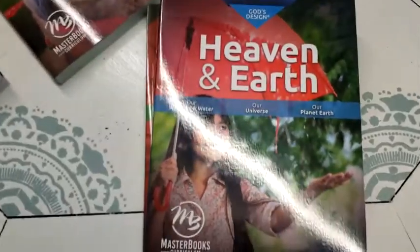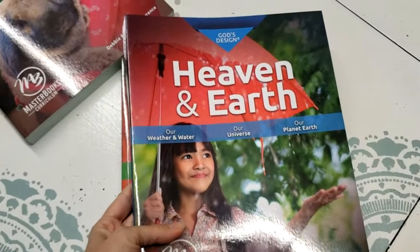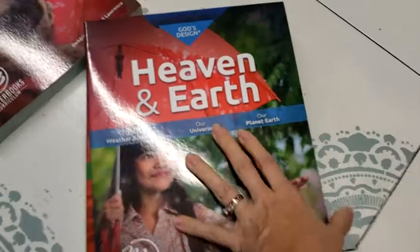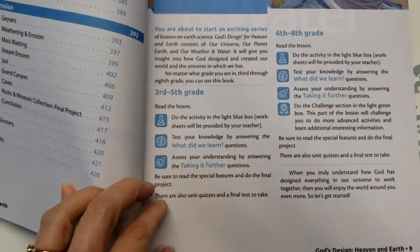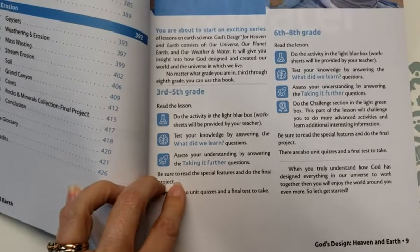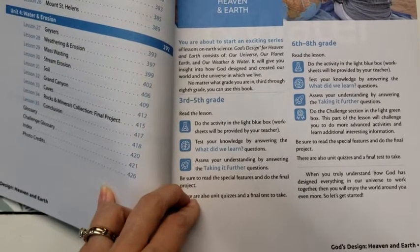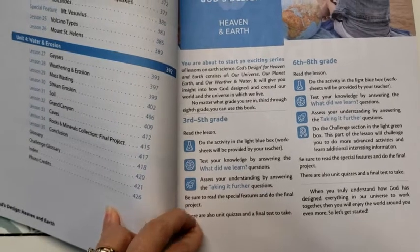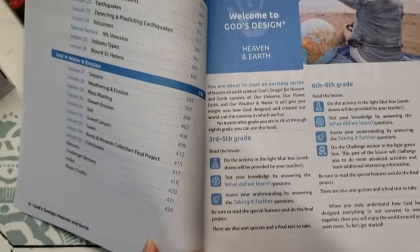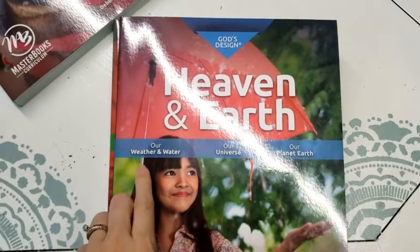For my daughter, these books are supposed to be for third through eighth grade, and she's supposed to be doing weather this year. So I thought we'll just pick out the weather and water portion of it. For third grade, you read the lesson, do the activity in the light blue box, and do worksheets, which I'll show you in a minute. Test your knowledge by answering the 'what did we learn' questions — she can do that just by narration, she doesn't have to write them down — and assess your understanding by answering the 'taking it further' questions. So I'll be using 'Having an Earth' with my daughter this year for weather and water.